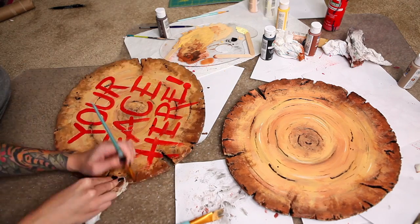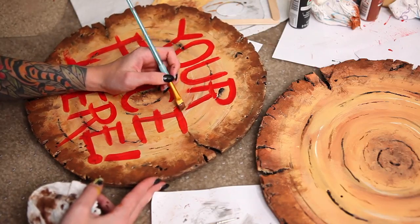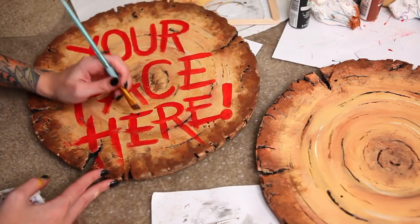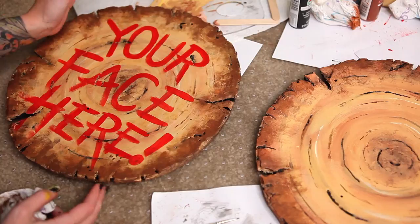It's totally fine to make adjustments as you go. I decided to darken up the outer edge even after I had already painted the text on there. I make tweaks to my builds until the very end of production, so don't feel trapped in what you've made — you can always change things up.